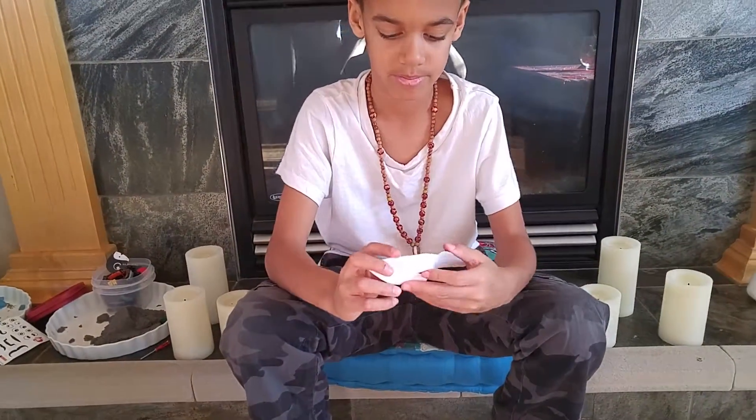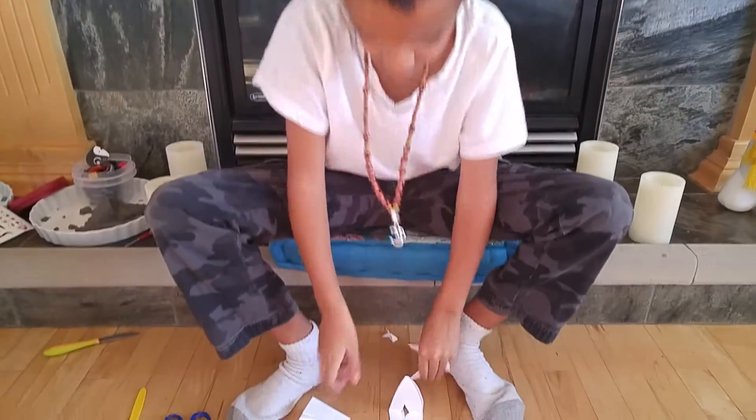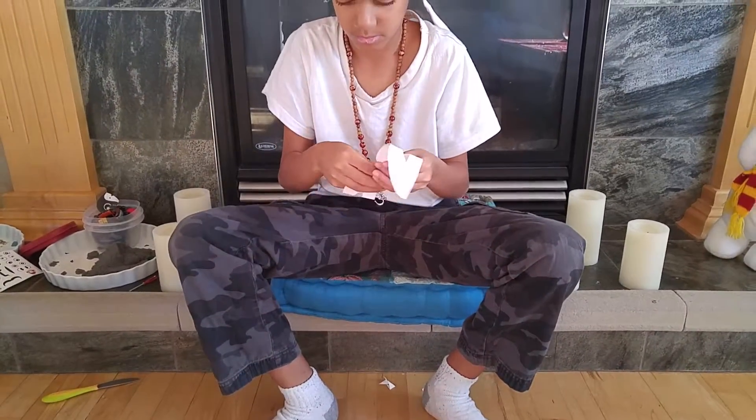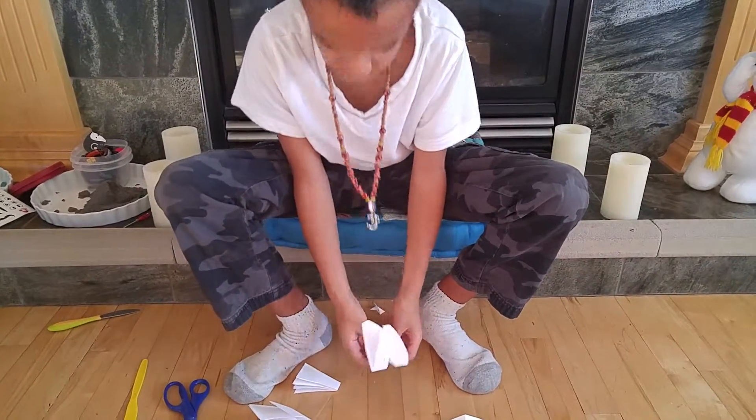One piece of paper equals four hearts. Wonderful. So if everyone's going to make ten hearts as part of the challenge, they just need two and a half pieces of paper. If you wanted to use three pieces of paper, go for it. If you wanted to make more than ten, you can.